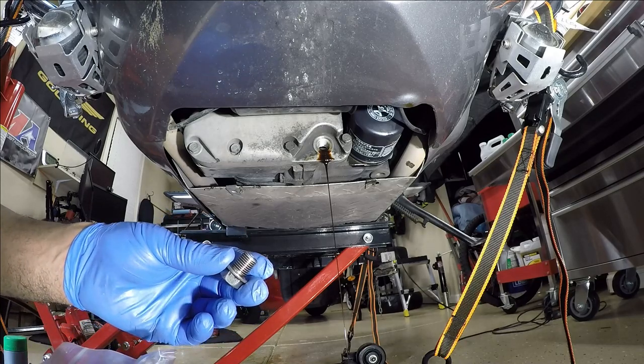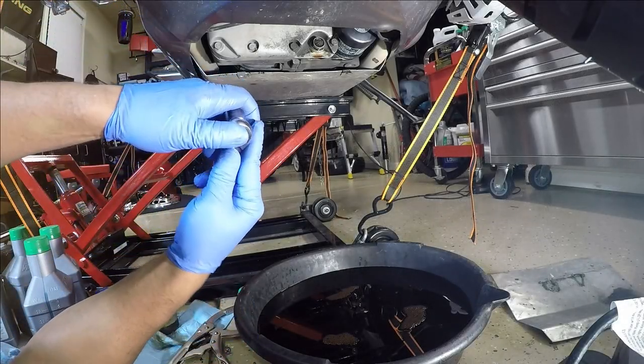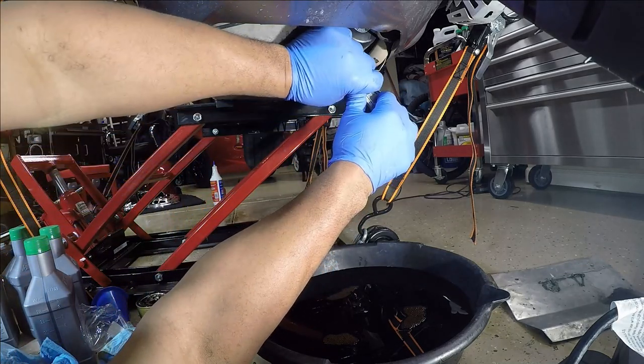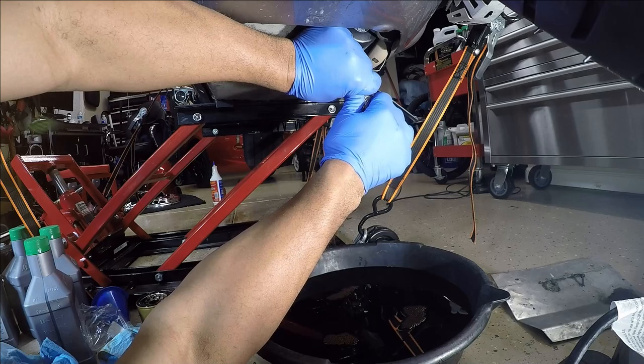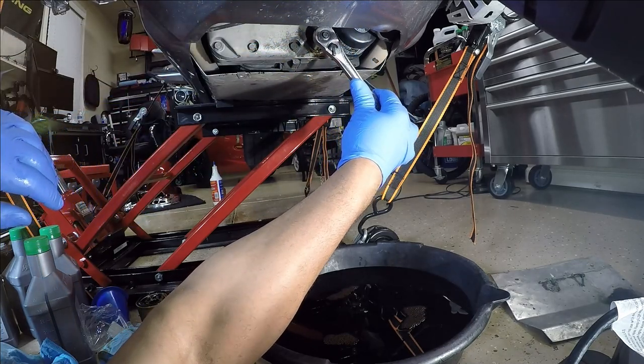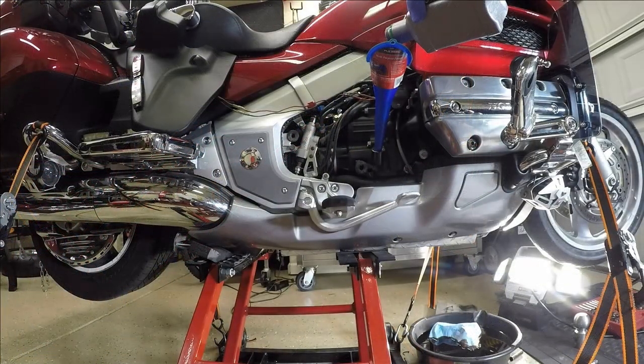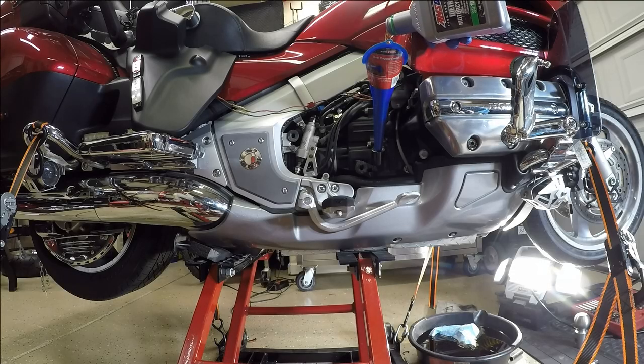I picked these crush washers up at wingstuff.com — now would be a good time to add a new crush washer to the oil drain plug. Pop quiz: what is the torque spec for the oil drain plug? The Gold Wing calls for 3.9 quarts; I generally pour four quarts into the engine. Changing your oil is one of the cheapest and easiest things that you can do to keep your engine running for years and miles to come.